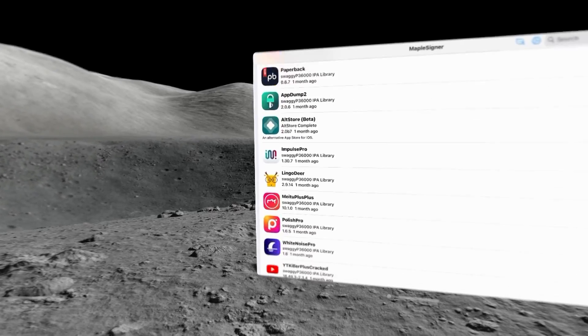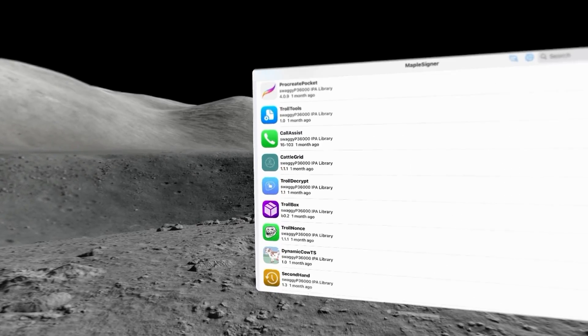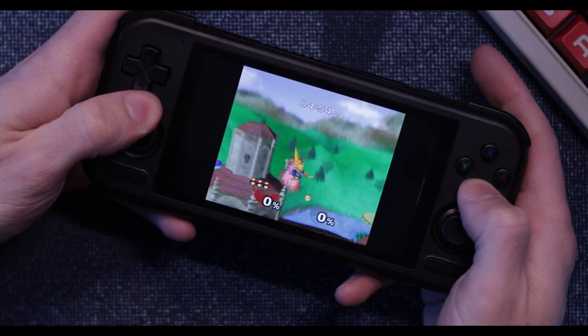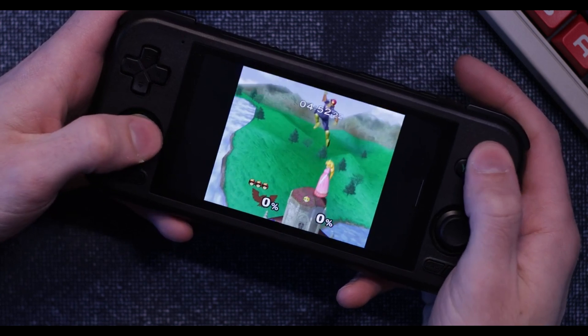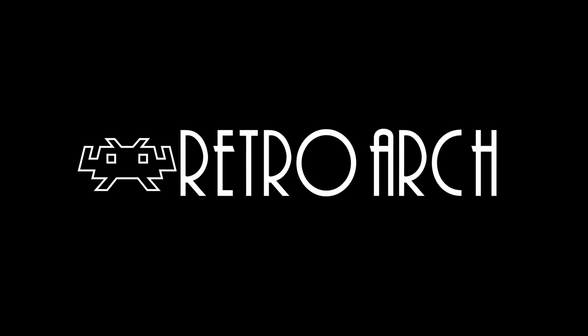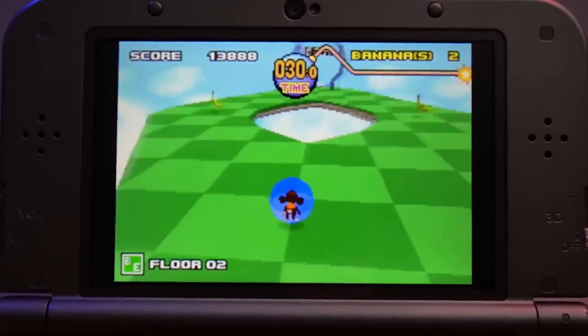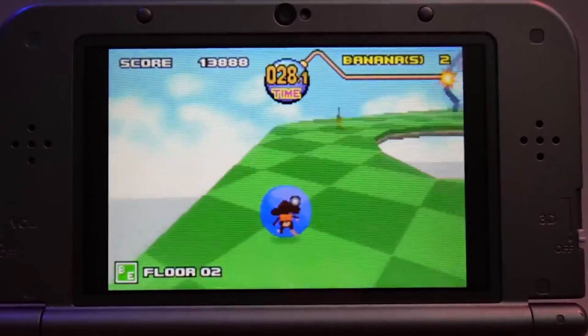Once everything is set up, we've got access to all these ad-ridden and buggy apps. I never said these apps would be good. The apps I really want to discuss in this video are the ones that do emulation. So let me welcome to the stage RetroArch — one of, if not the best, way to emulate the most popular consoles like the DS, N64, GameCube, PlayStation, etc.